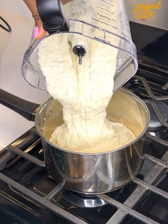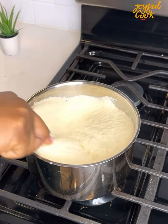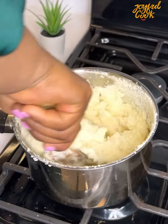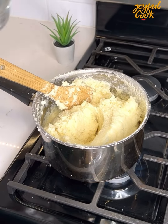Once it is smooth, transfer this into an empty saucepan — there's no water in the pan. Turn on the gas and start stirring. You want to do this on medium heat and stir continuously so it doesn't form cooked lumps. Once it thickens up like this, add some water and cover for it to cook for about 10 to 12 minutes.